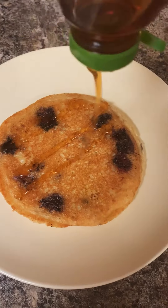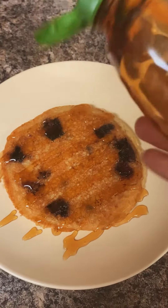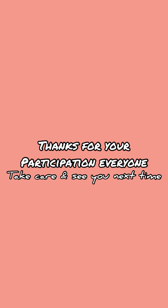Once the other side is well done, that's when you drop it onto your plate, add your honey, and you're good to go. I hope this was fun for you all. Thanks for your participation, take care and see you next time!